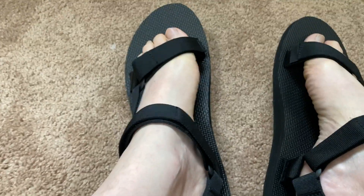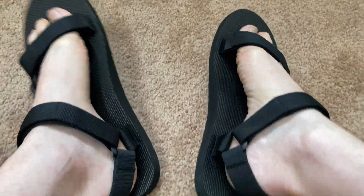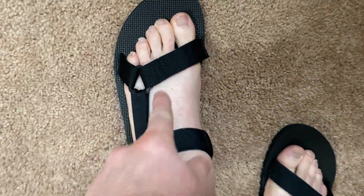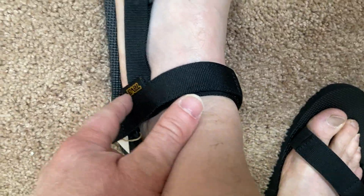So let me just try to stand up in these and see how good they are compared to other sandals. Teva makes pretty good sandals. Oh yeah, that's nice. They look pretty cool too. It's a really interesting design — you've got this element here and this one here. It's just kind of cool. It says Teva there.